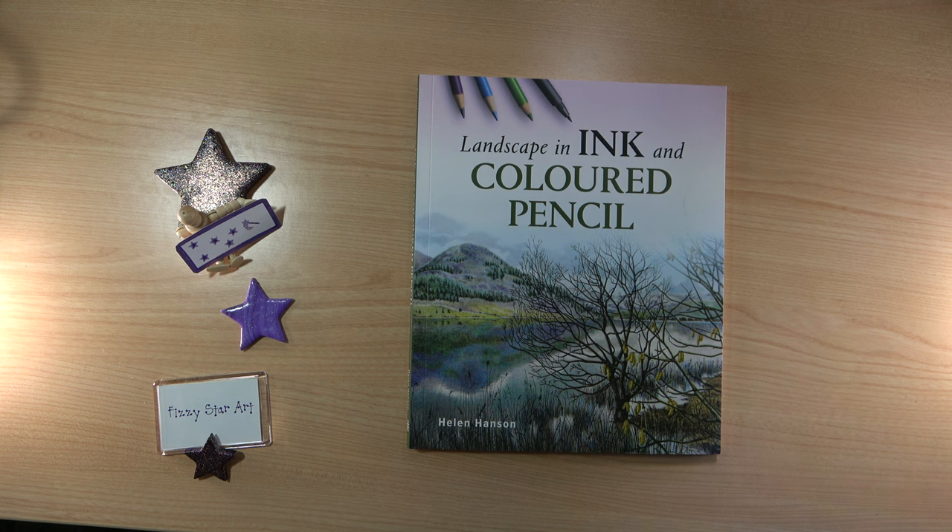Today I'm going to look at Landscape in Ink and Coloured Pencil by Helen Hansen. This book was published by the Crowwood Press in 2022. I got very excited when I saw this book. I don't have one on ink and coloured pencil, and this is something I've been doing for years with my mixed media. I love to add a little bit of coloured pencil — sometimes water soluble, but also dry pencil. So finding a book to add to my collection that I didn't have before was really exciting for me.